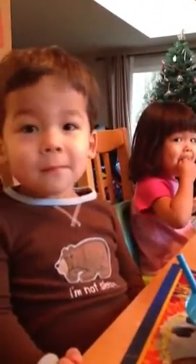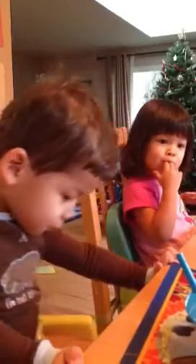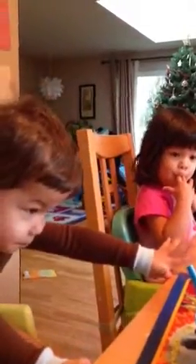You wear gloves because it's so hot. You wear gloves. Can I put that one with the paper? I really need it.